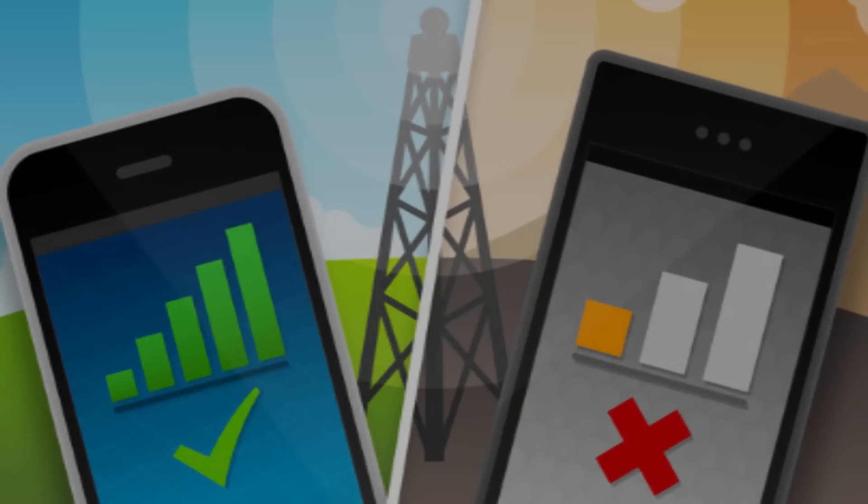Plug in the power and your cell phone is ready to gain bars. Enjoy the strongest signal and stay connected. Thank you.